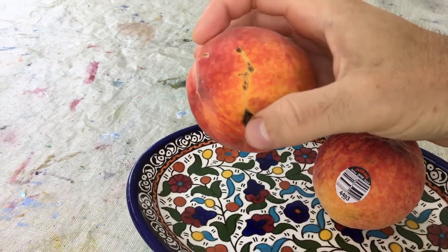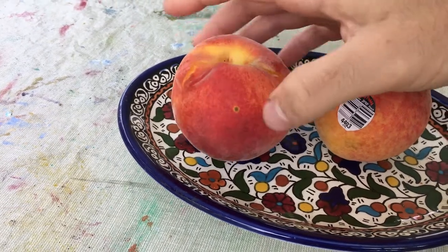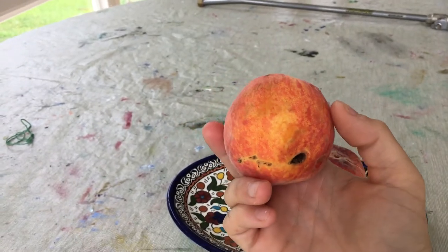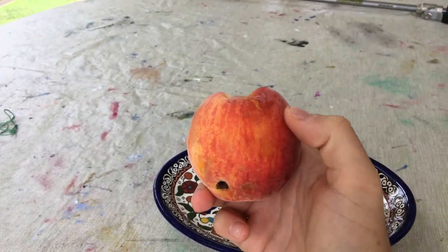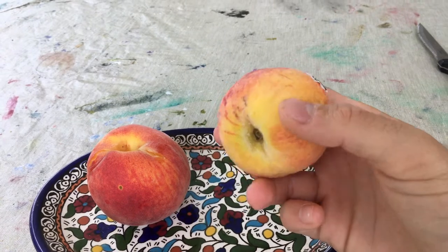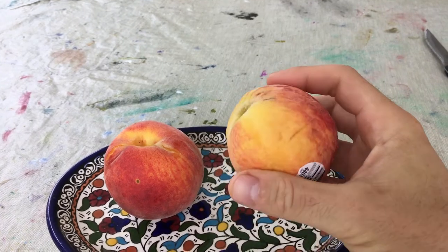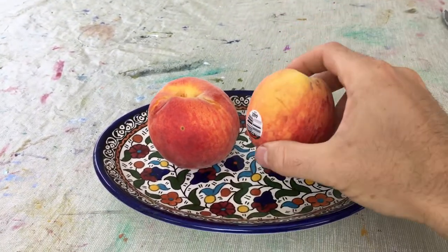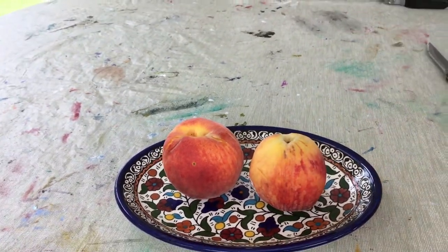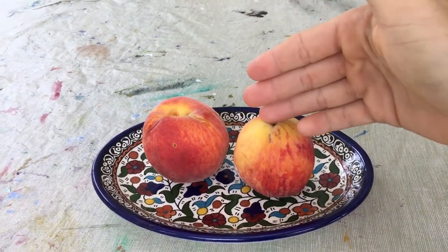We have some plum curculio that probably bit this — some markings over here, a little bit of damage on the skin. But this one was tree-ripened; we picked it directly off the tree, and it's quite soft, meaning it's very ripe. This store-bought peach was not picked tree-ripened — it was picked with the intention to ship a pretty far distance and then ripen on your counter, so it's still quite soft now. But the difference between ripening something on the tree versus ripening something on the counter is quite significant.